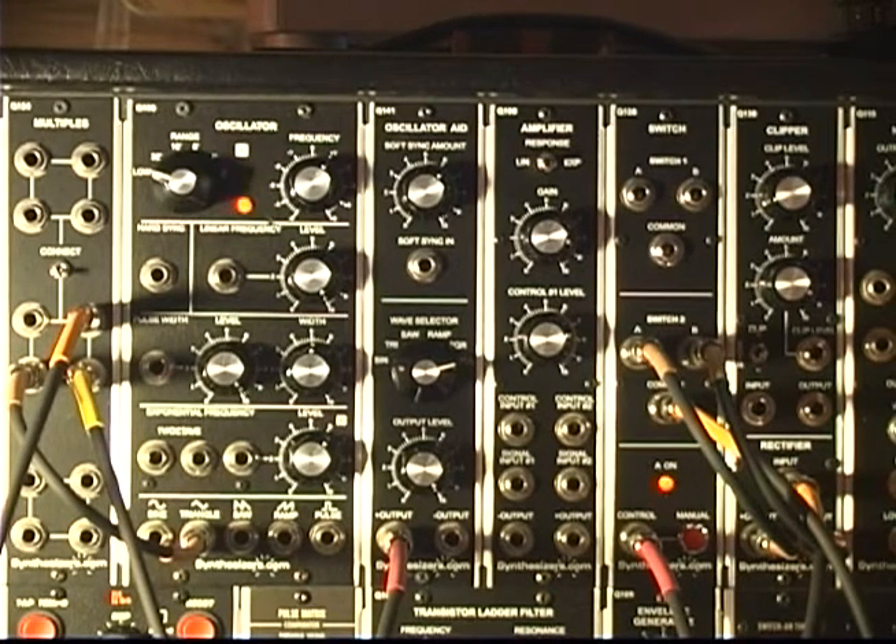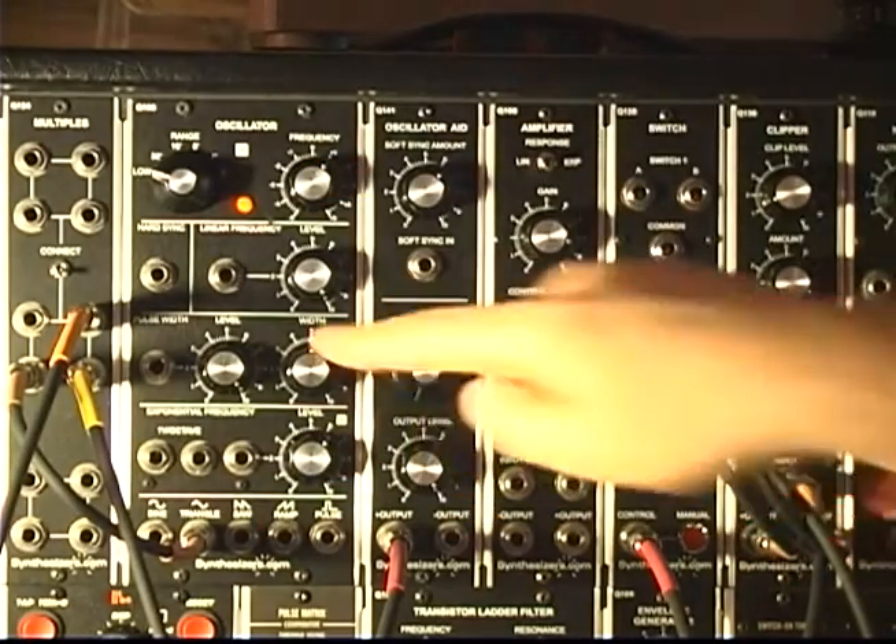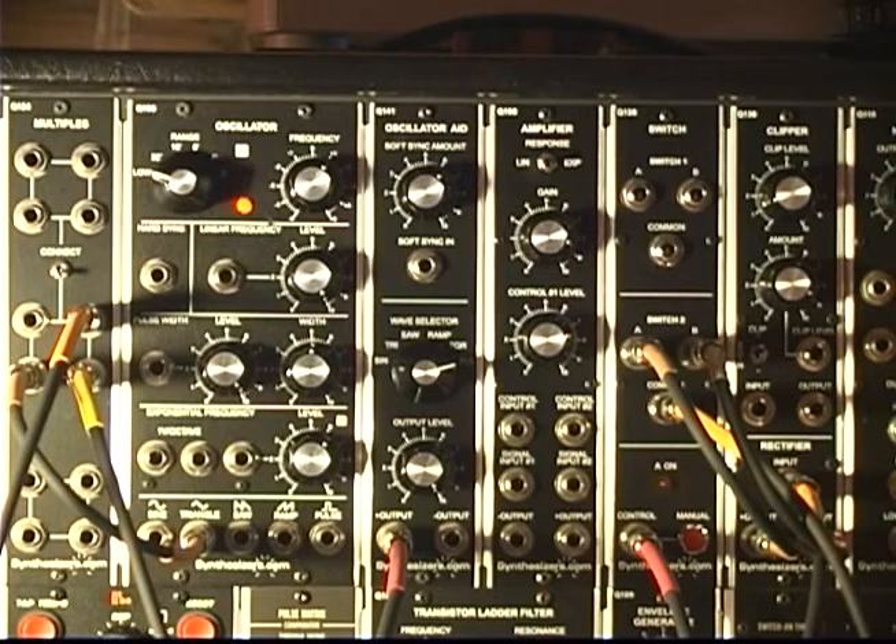Here's what's cool: I'm now going to leave on both sides of the rectifier but also turn on the regular triangle wave and listen to what it does. That's without it, and with it. Isn't that cool?